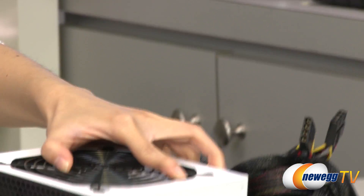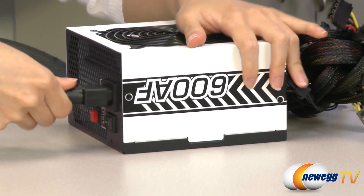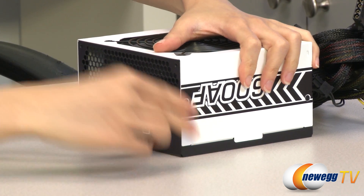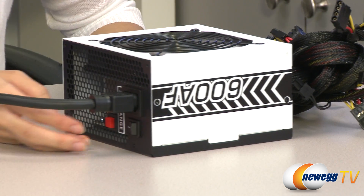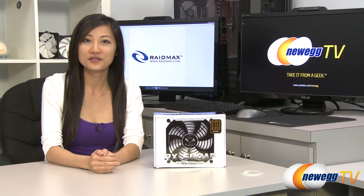Now I'm going to plug in this power supply so I can show you what the turbo fan controller is capable of. This is on normal, and this is at full fan speed. That wraps up our overview on the RAID Max RX 600 AF 600 watt power supply.